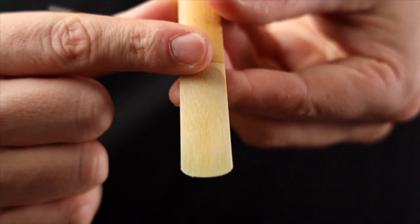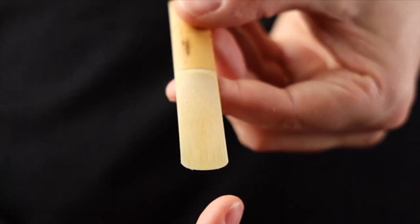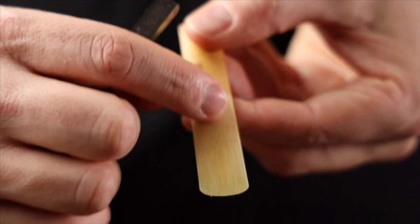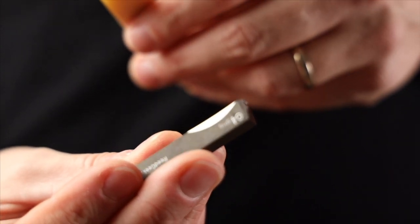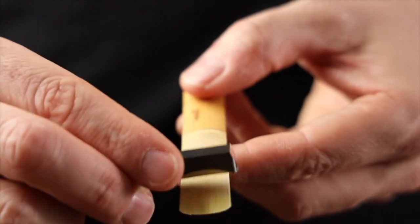If you've got a reed that's really too stiff — even after getting the rails vibrating evenly and taking out congestion around the heart — what you can do is take some of the spine down. With this black diamond version, you've got this curved edge, which is a nice addition. It's slightly curved to evenly take down the spine. You can also use the flat edge. I do this in a backwards motion. It's rare you'll take a four and make it a ten, but if you've got a seven and know how to use the Reed Geek well, you can easily make it an eight or nine.